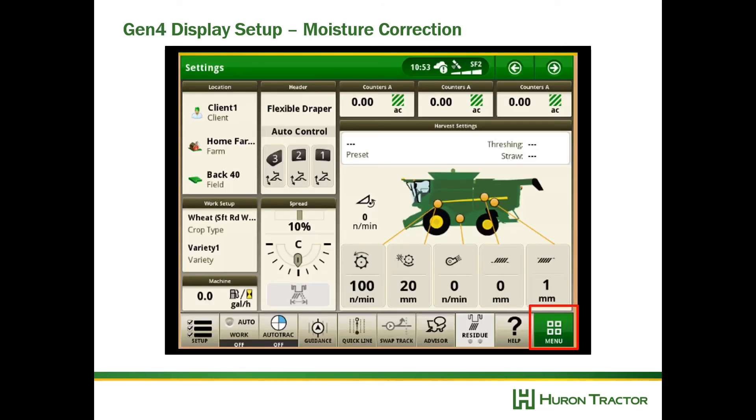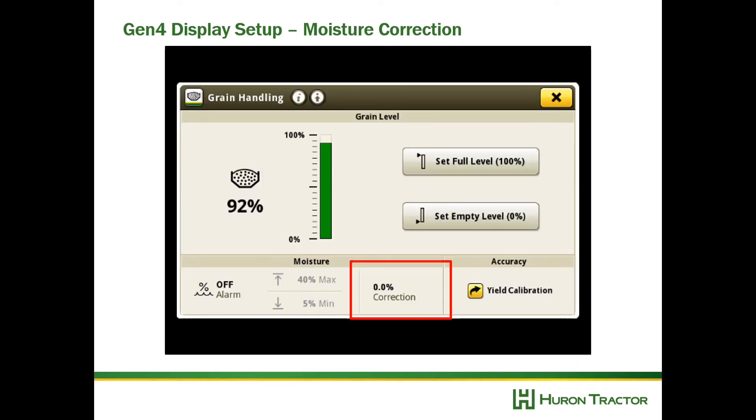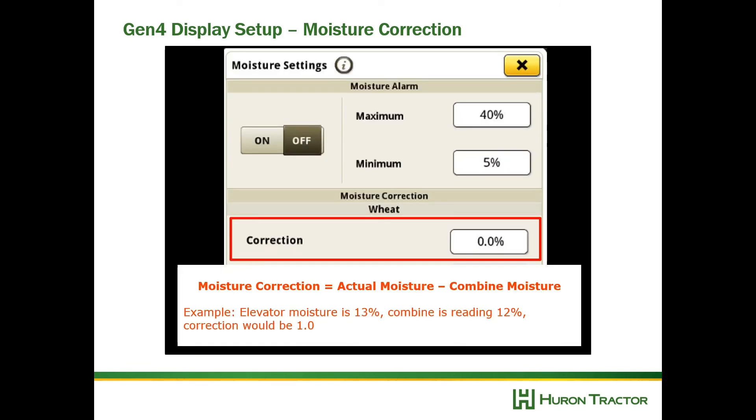These next two calibrations take place in the field. The first is moisture correction — we want to make sure the moisture reading from the combine matches what we know to be true. To set the moisture correction, go to Menu, then Grain Handling, then select Correction. Remember: moisture correction equals actual moisture minus combine moisture. For example, if the elevator was 13% and your combine was reading 12%, that would equate to a positive 1% offset.